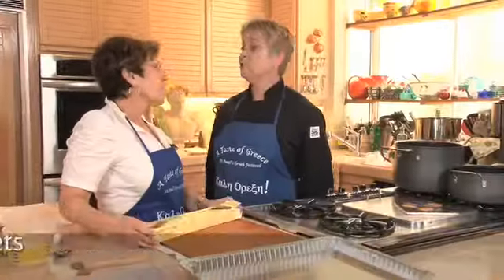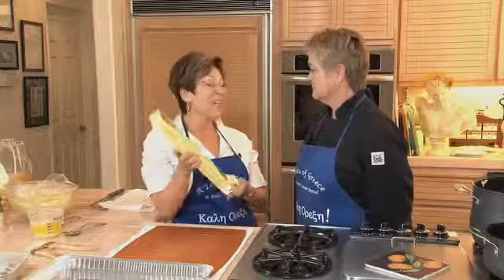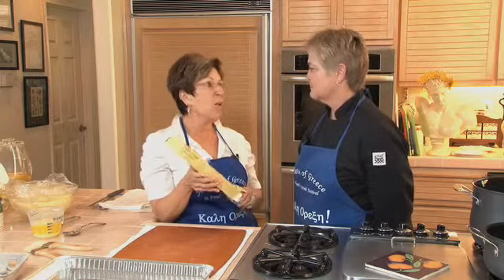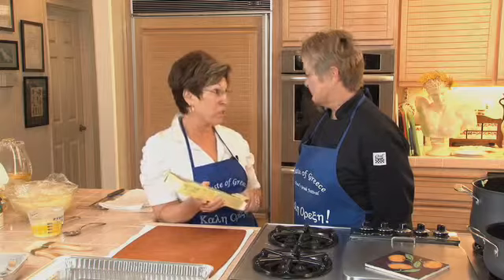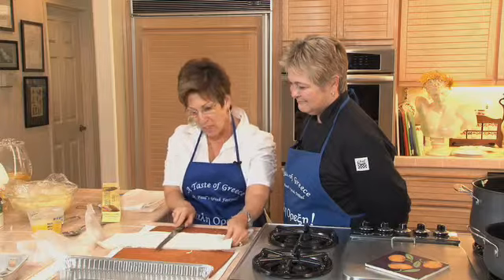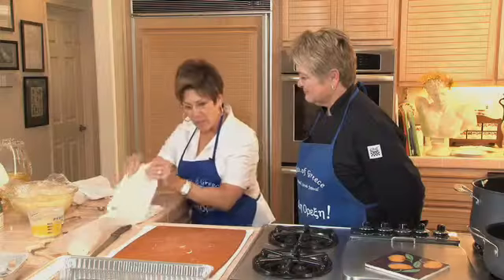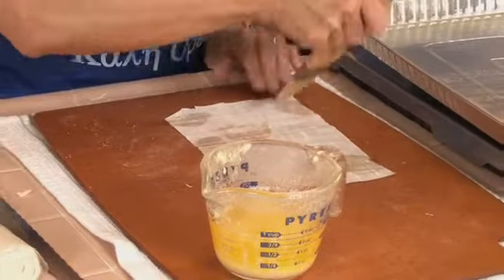Now for the filo — you've defrosted this overnight in the fridge? I leave it in the refrigerator overnight and then take it out a couple of hours before I'm going to use it. That's the best way to defrost filo. Don't ever put it in the microwave or you will have to throw the whole pound in the trash. So I cut it in half, open it up, lay my knife here, fold it in half, and cut — and that's how I get the squares. We'll put a square out on our board.